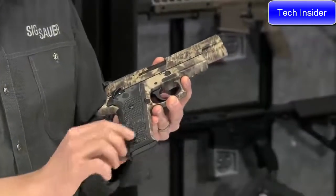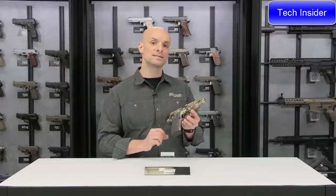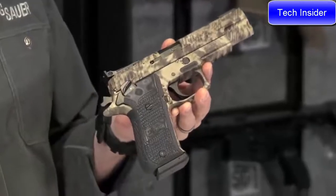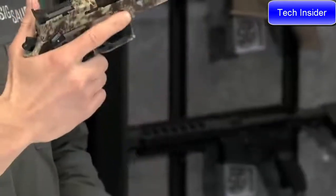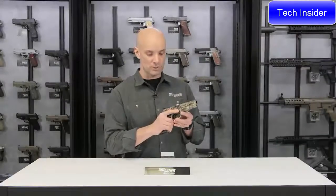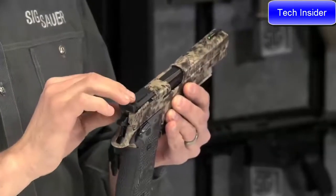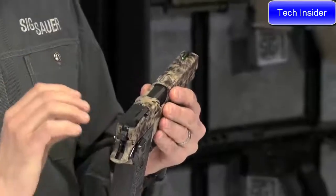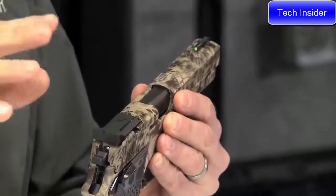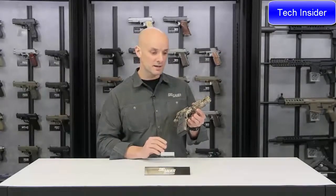The P220 Hunter comes with a single action only trigger — locked and cocked right now — with an ambidextrous safety, good for lefties or righties. Carried with the hammer cocked back and safety up, simply drop the safety when ready to shoot, and you get a really nice light single action trigger. In the rear there's an adjustable rear sight for windage and elevation. Up front is a TFO — tritium fiber optic — a green sight that takes in a lot of daylight and really pops at dusk thanks to the tritium. That's the P220 Hunter 10mm.